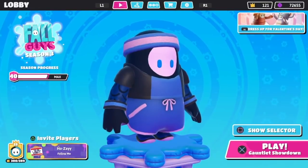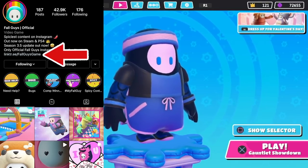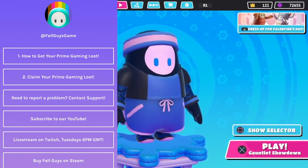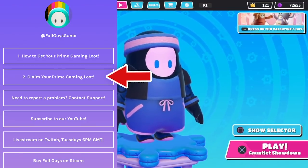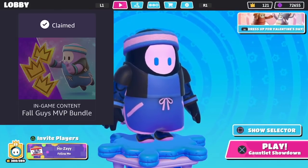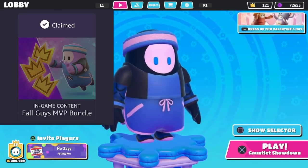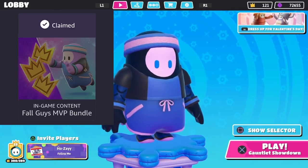Then what you're gonna do is go to the Fall Guys Instagram account — they have a link there, and I'll also put that link in the description so you guys don't have to go search for it. You click on that link and it's gonna take you to a page with a bunch of different options. You're gonna click on option number two which says 'claim your Prime Gaming loot,' and once you click on that it's gonna take you to a page where you'll see a graphic for the MVP outfit. I forgot to mention — this also comes with three free crowns as well, so you get that free MVP outfit and three crowns.